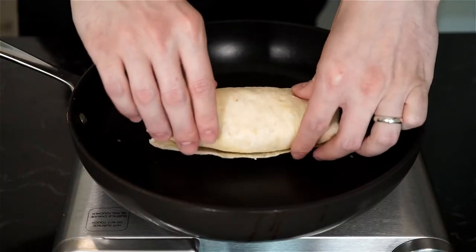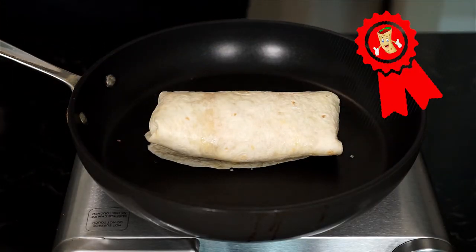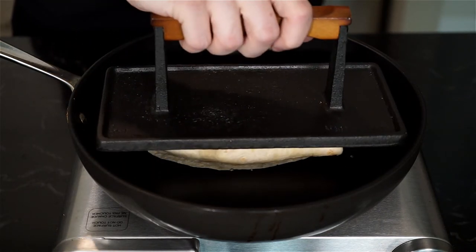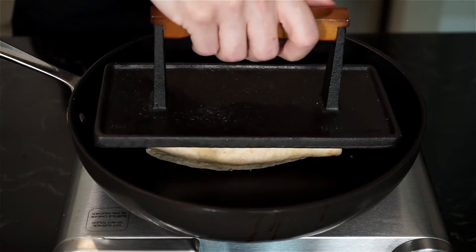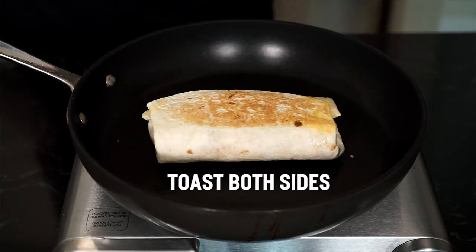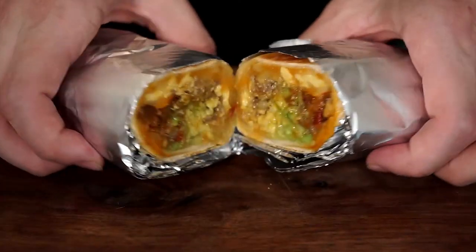We're not done yet — we want to give a nice seal of approval. In a pan on low to medium heat, toast the burrito to warm up the filling and melt the cheese inside. If you have something to weigh the burrito down, that helps with browning, but it's not necessary. Once toasted, that's it.